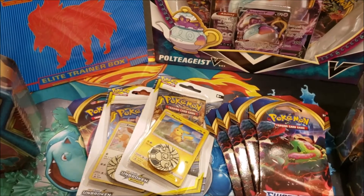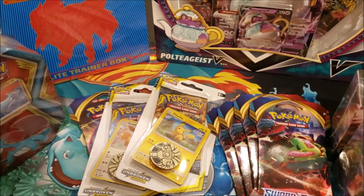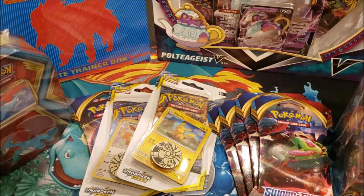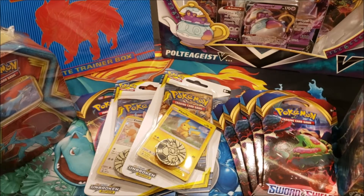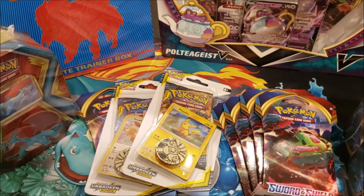Hey everybody, welcome back to the Berkshire Pokemon channel. Today we're doing a challenge video posted on June 20th, my birthday. It'll be my 30th, so we're doing 30 packs in 30 minutes on my 30th birthday challenge.